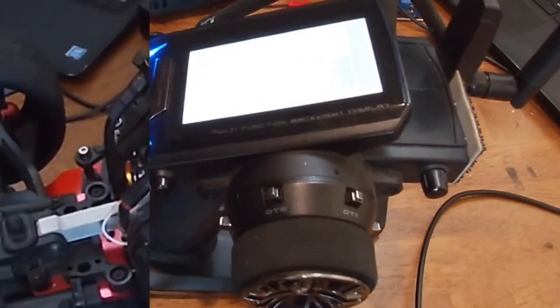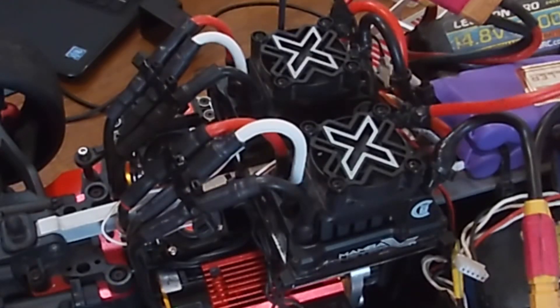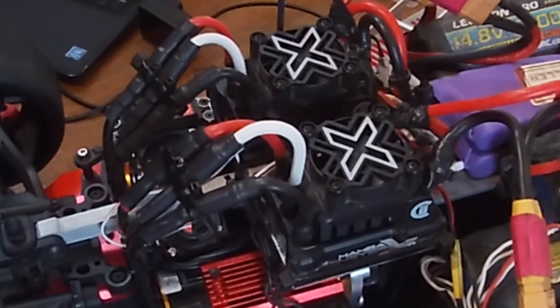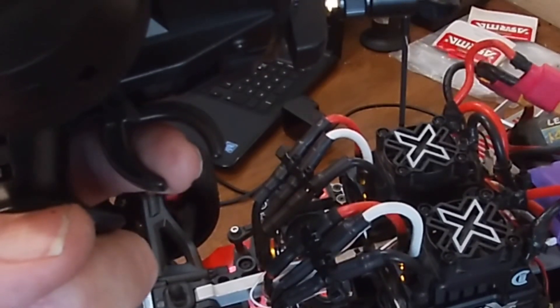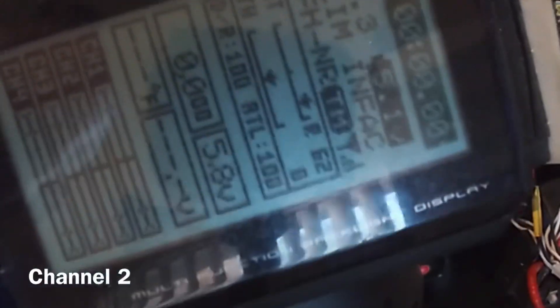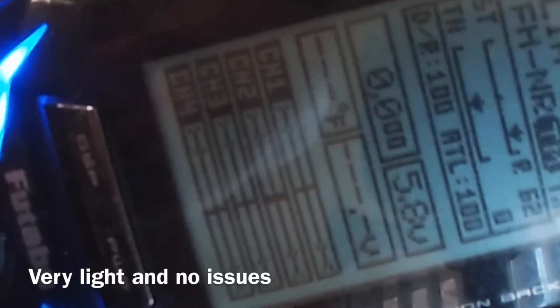Let me give this a try. I'll turn on my radio. I'm going to show you — they light up at the same time. You can see the light trigger, and I'll also show you on the screen. The trigger on the screen is showing 3% when I hit it.